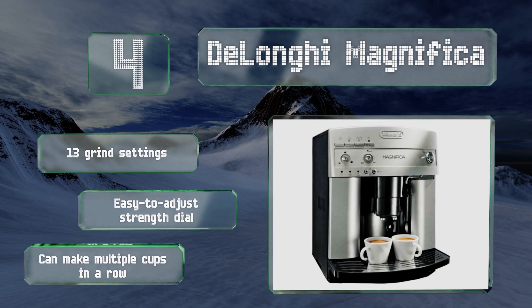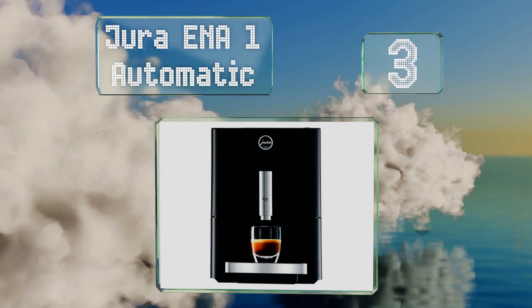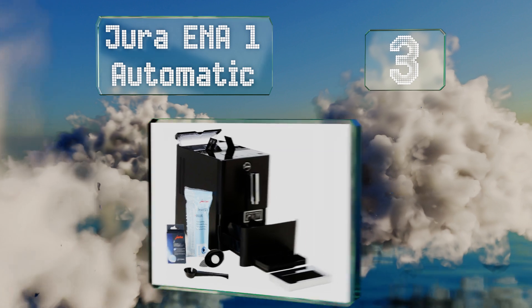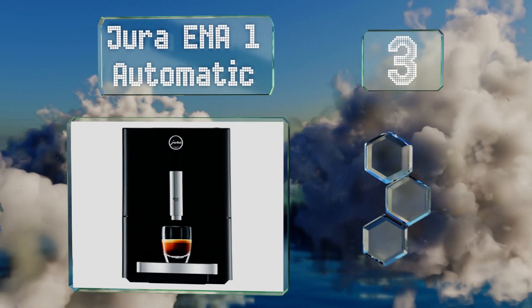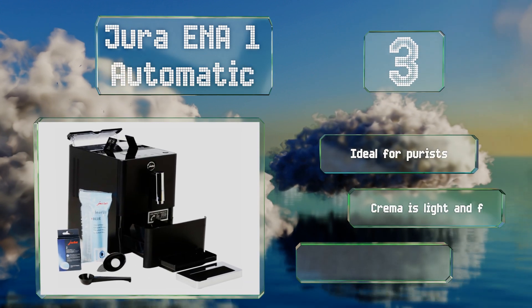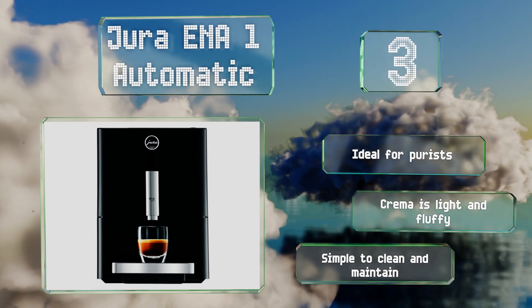Nearing the top of our list at number three, the Jura Ena1 Automatic is designed to take the complexity of a high-end brewing station and compress it down to a size that fits comfortably on most home countertops. Despite its small stature, it still boasts a 37-ounce water tank. This one's ideal for purists and its crema is light and fluffy. It's simple to clean and maintain.